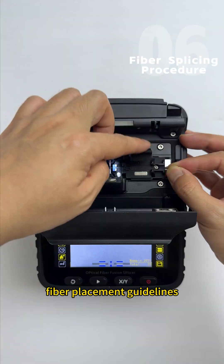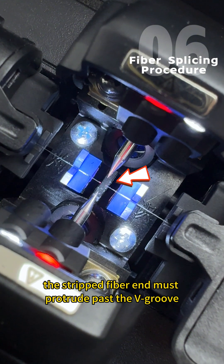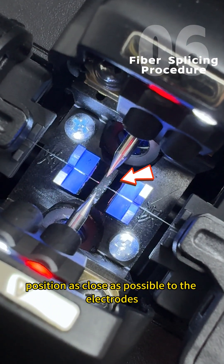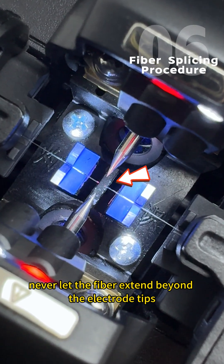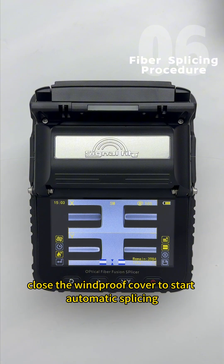Fiber Placement Guidelines: the fiber coating must not extend beyond the clamps. The stripped fiber end must protrude past the V-groove. Position as close as possible to the electrodes, and never let the fiber extend beyond the electrode tips. Close the windproof cover to start automatic splicing.